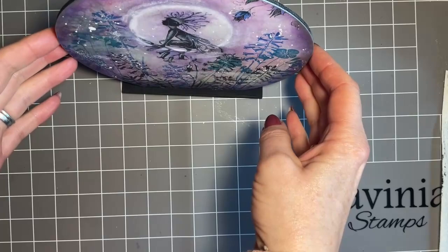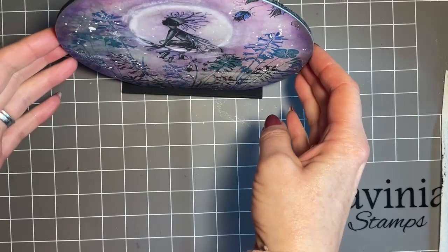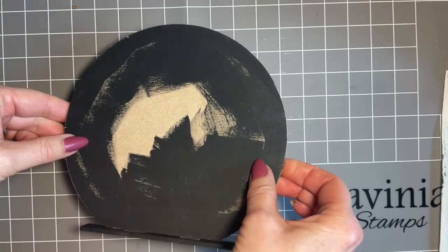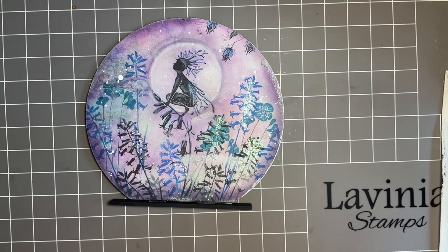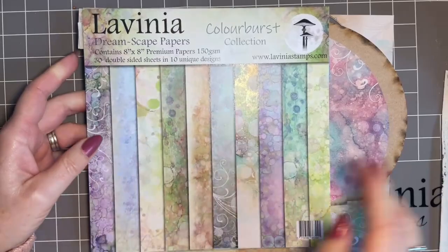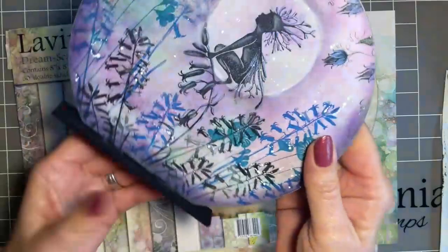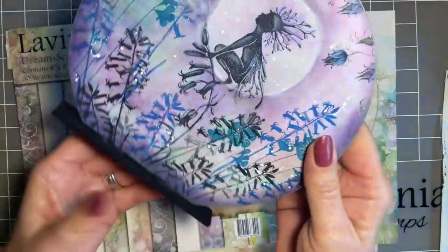Obviously I've got it flat but it does stand up. What I thought I'd do is show you how I've created this side, and we're going to create the back because it's double-sided. All I've done to start off with — using my beautiful dreamscape papers on this MDF shape — is covered the surround with a little bit of black gesso.